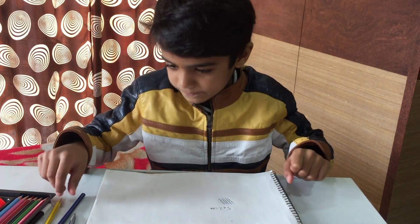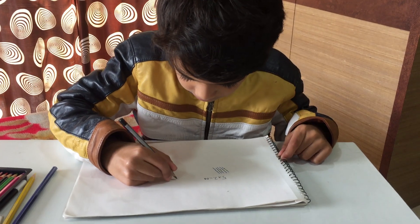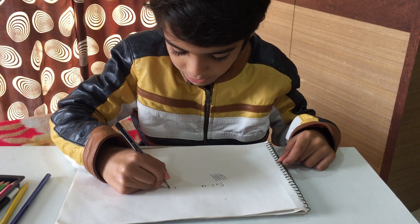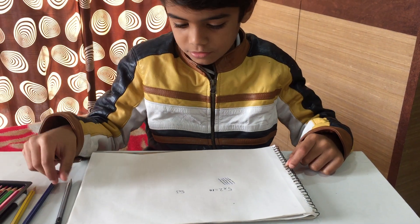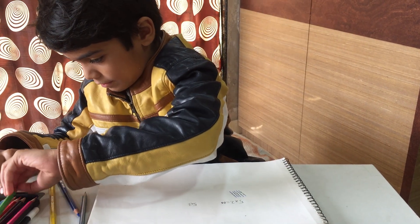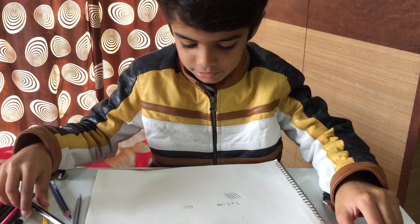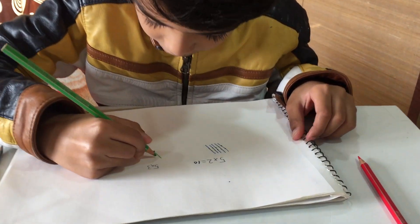This next sum is 5 multiplied by 3. I will do it again. This time my 5 is drawn in green and the 3 is in red. So I make 5 slanting lines and 3 sleeping lines.